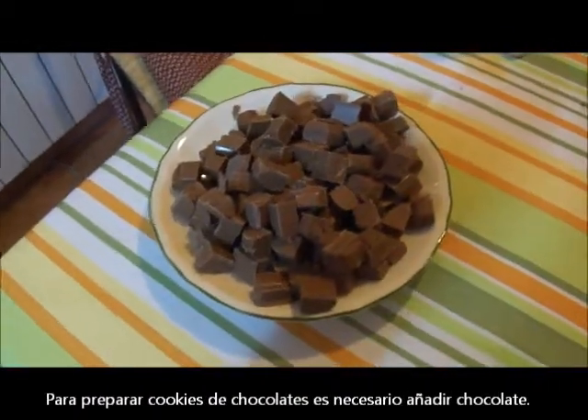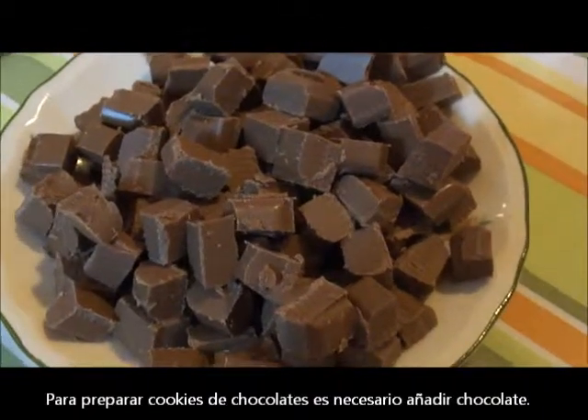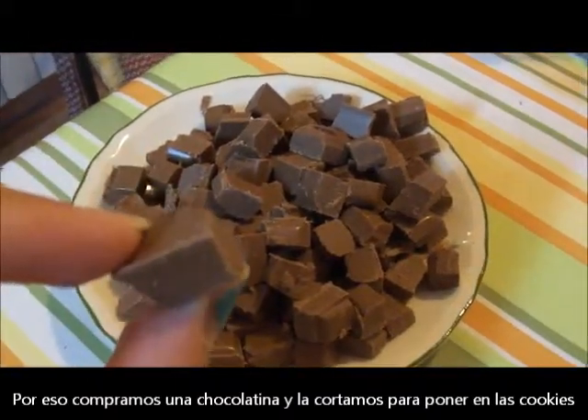In order to make chocolate chip cookies, you need to add chocolate. So what we did was bought a candy bar and broke up the candy bar into tiny pieces that we could put into the cookies.